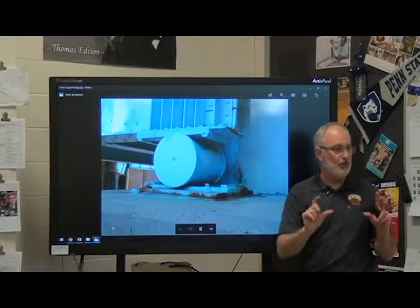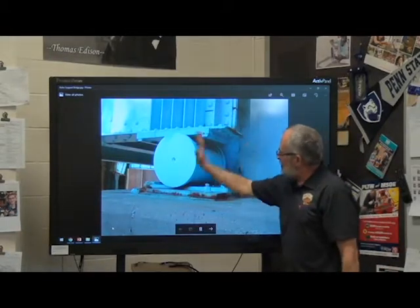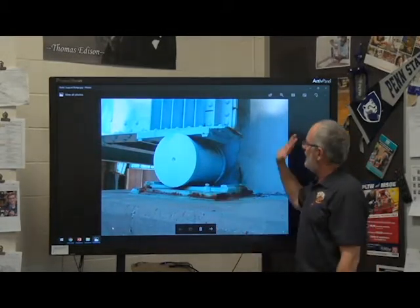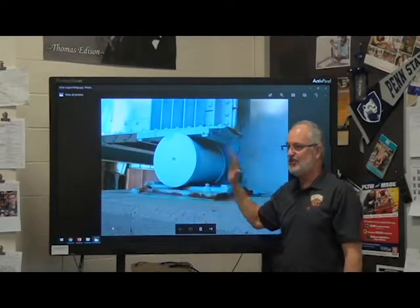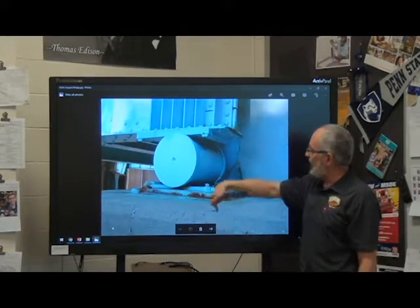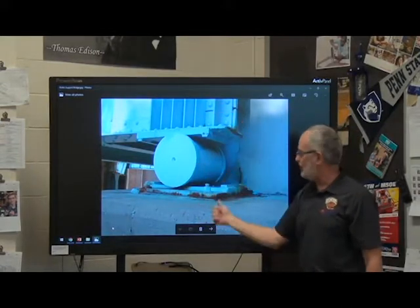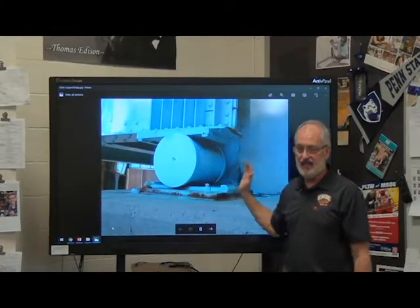Picture no friction — obviously there's some friction there, but in our world there's no friction. If I were to push on that bridge, there'd be absolutely no resistance in the x direction; it would just be free to move. Does it resist forces in the y direction? Yes, it certainly does. If something is pressing down on it, there's a normal force pushing up, but there is no force in the x.